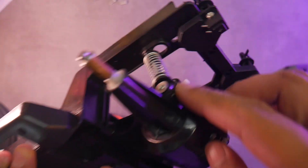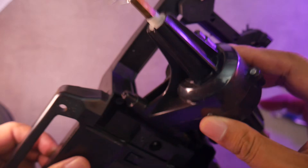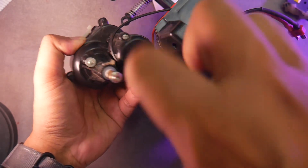Remove the suspension by simply unscrewing the bolts. Unscrew these three bolts to detach the gearbox. Take the gearbox off the chassis. Remove the two motor lock bolts and take out the stock motor.